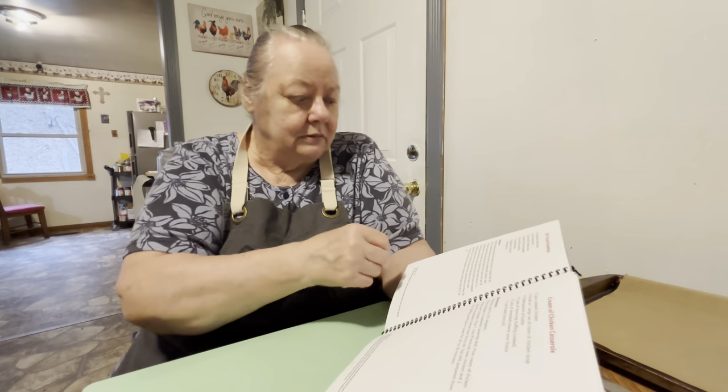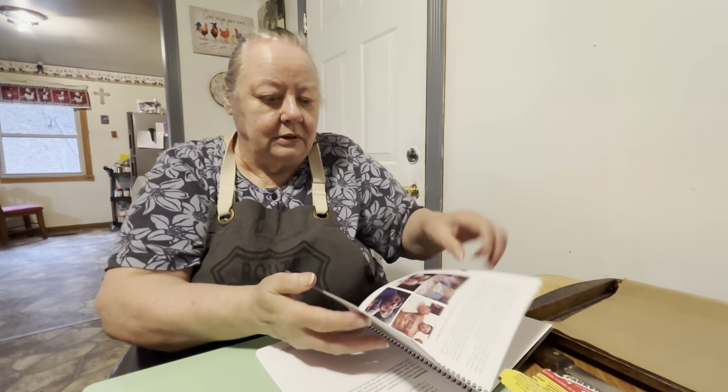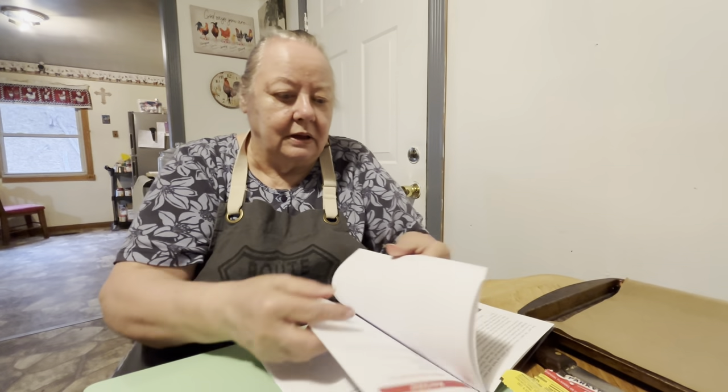It's got almost 100 recipes — I think it's got 98 recipes in it. There's 98 pages, so it's probably close to 98 recipes, because some of the pages are not recipes.